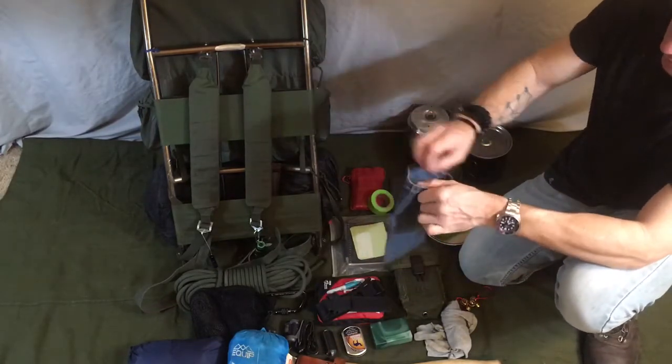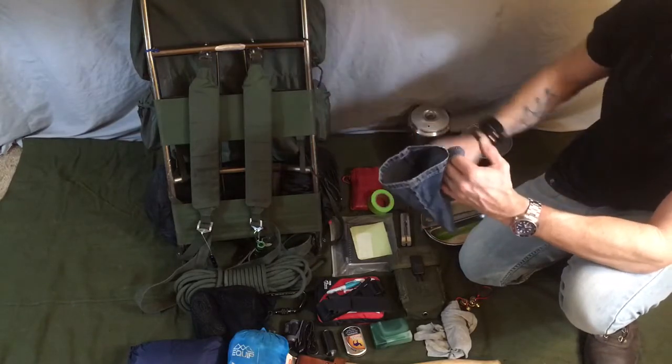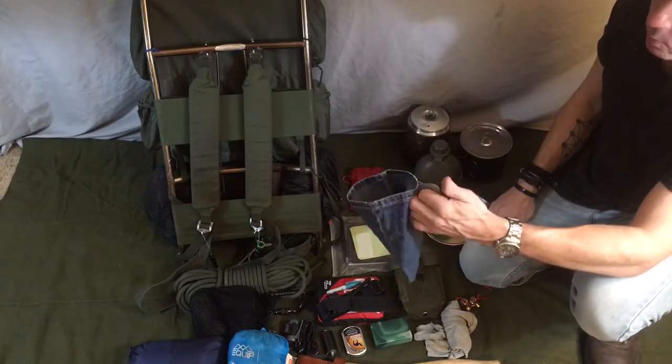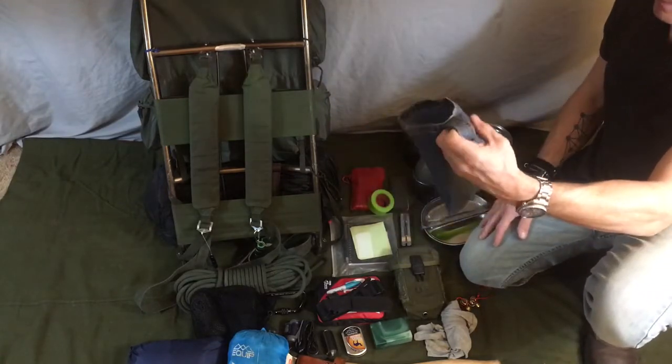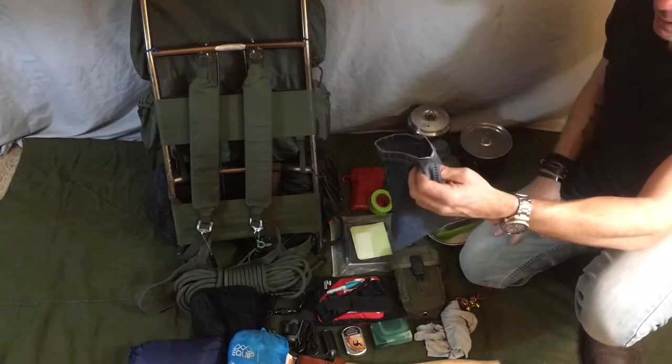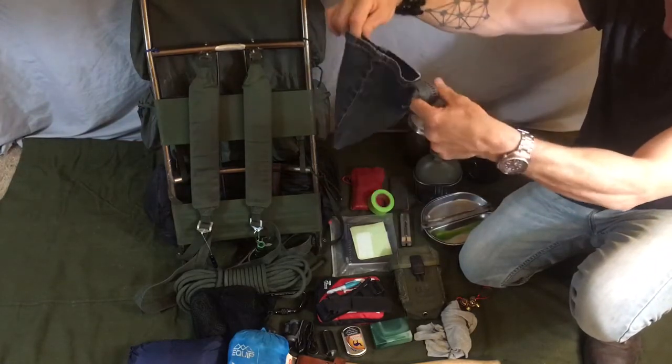This is a little pouch I made out of a pair of jeans. If I decide that I want to grab some wild edibles, I have a pouch in which to carry them. It can also carry little stones, any little thing I can throw in there.